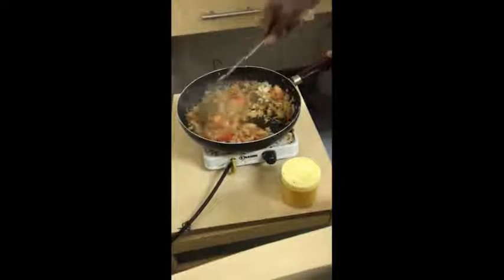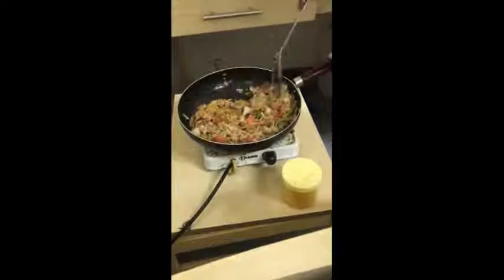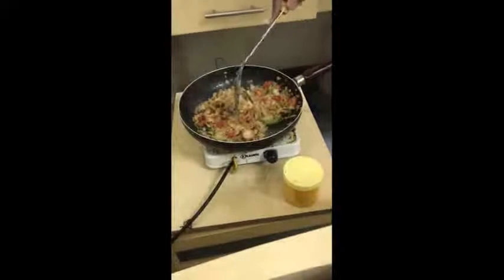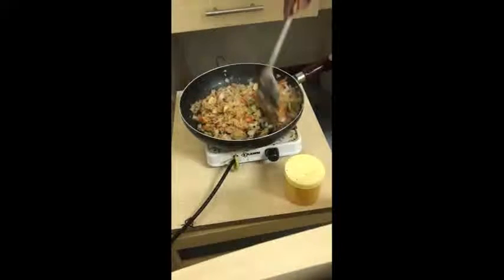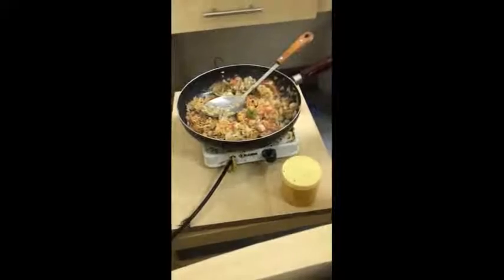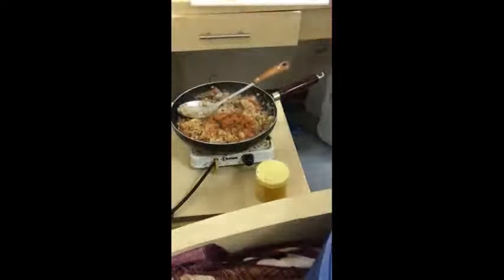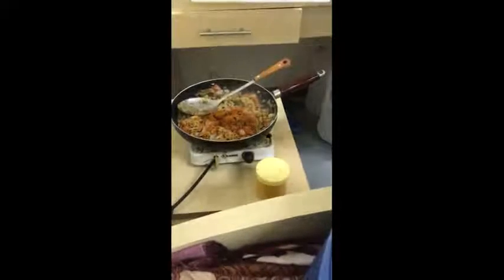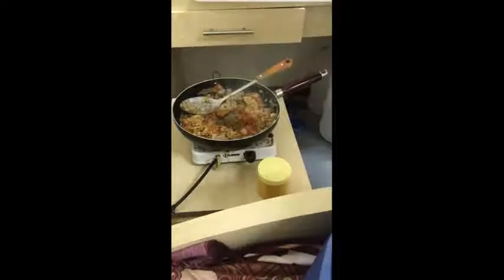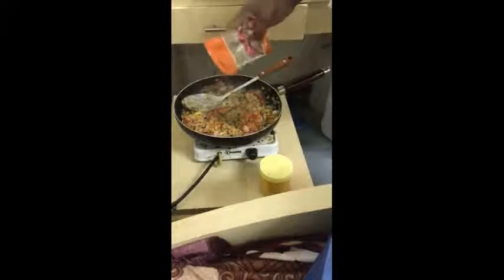I can cook a lot of these foods. I have to cook a lot of food. Here we go, we're going to go to the top. Then we go to the top. The top is the top. I will make a little bit more.